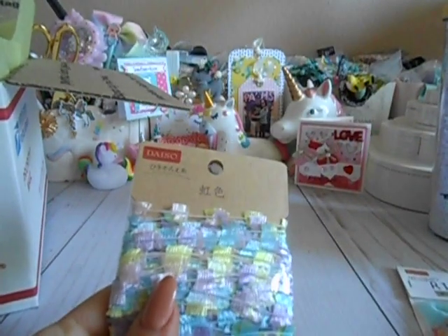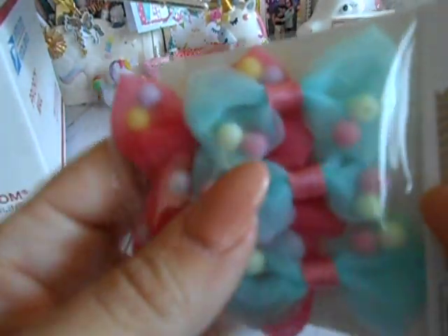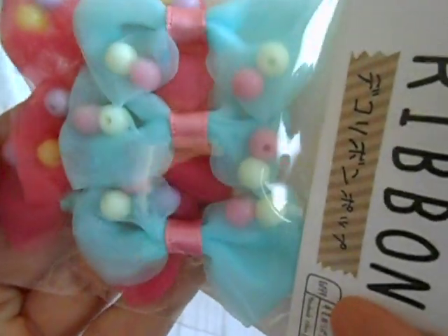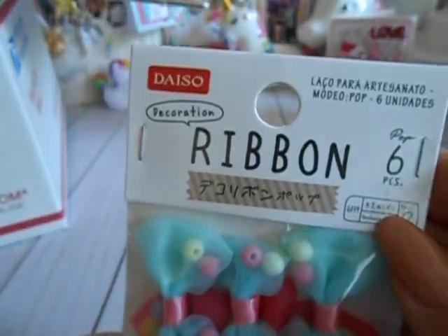I went to Daiso — I don't believe she has one out there — and I picked up some really pretty string so she can make tassels or bunch it up under a project. I also got these bows I saw on Pinterest; I want to learn how to make them. They're tulle and there are little beads inside — can you imagine putting little sequins in there? These are super cute and they're from Daiso.